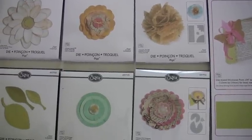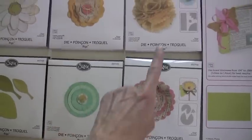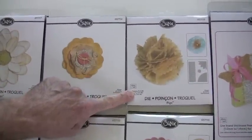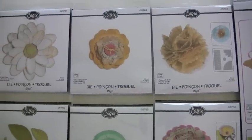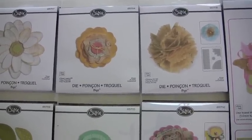There are three new 3D flower dies. This one here is kind of like a pom-pom, and it actually gives you two flowers — one flower which is about three and a half inches round, and then a small one that's just an inch. So a lot of options there.